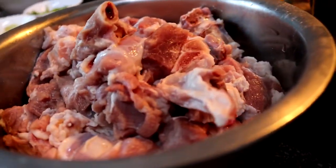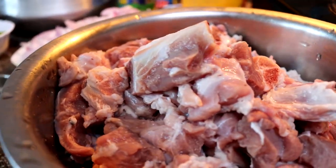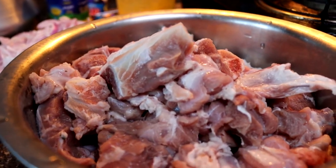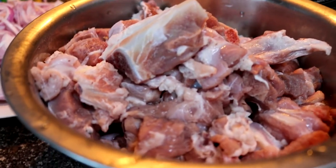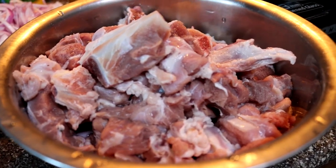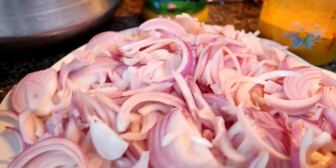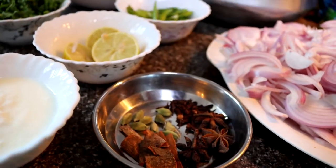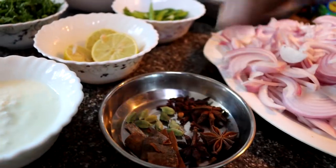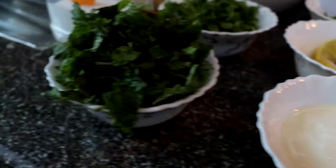We have our ingredients ready. We've taken over one kilo of freshly chopped mutton — not too much fat, not too much meat, an equal balance of bone and meat, which makes the biryani taste really nice. This has been washed thoroughly in water with some turmeric and salt. We've also got about half a kilo of onions and whole spices: cloves, cardamom, and star anise.